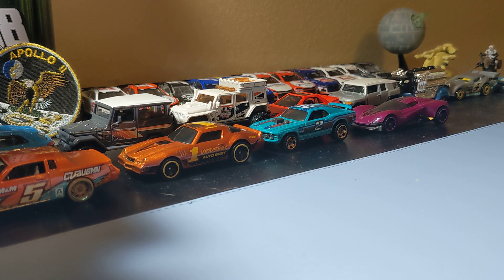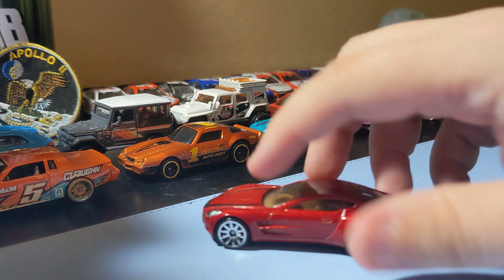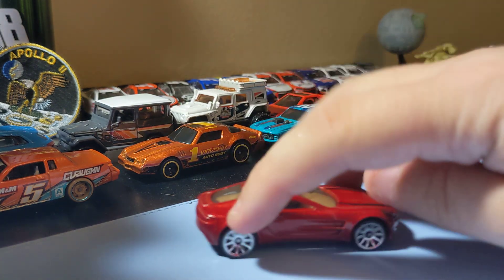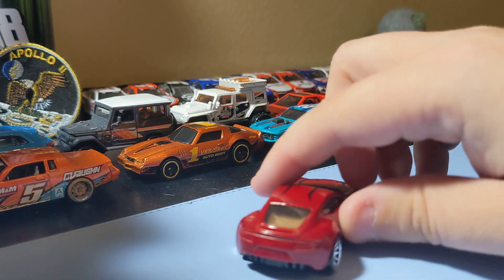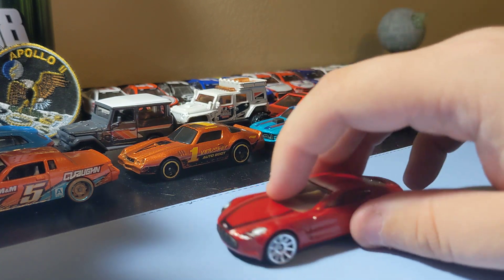Next up is the Aston Martin V177 — pretty cool casting. I like the rims, this is a cool paint scheme for this car. It's a cool one to add — the V177. Yeah, that's a pretty cool card to add to the collection. Cool Aston Martin.